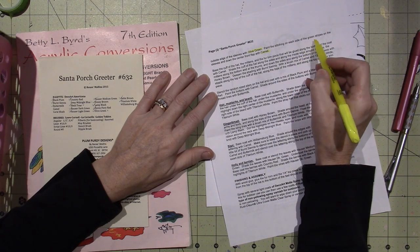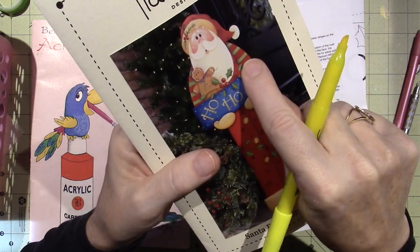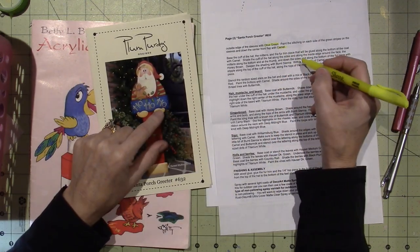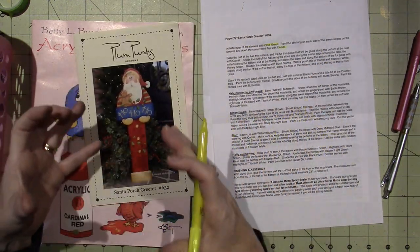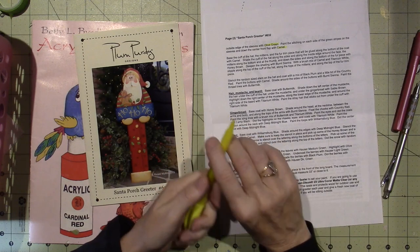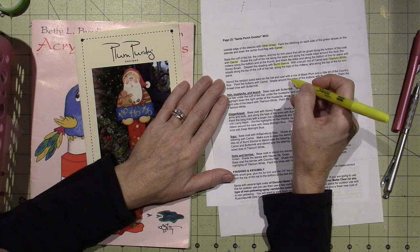Paint the stitching on each side of the green stripes on the sleeves and down the sides of the center front flap with Camel — so it's basically a stitching line. But the fur also has something to do with Camel. See, here it is: base the cuff of the hat, the mittens, the fur trim piece, and the bottom of the coat with Camel. So all of this — the cuff, mittens, and fur trim — is Camel. Personally, I want that to be a little bit brighter white, so I'm gonna substitute Camel for a different color. I wanna go lighter, so we're gonna figure that out.